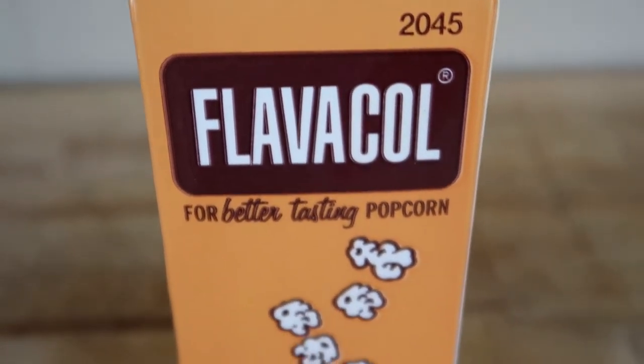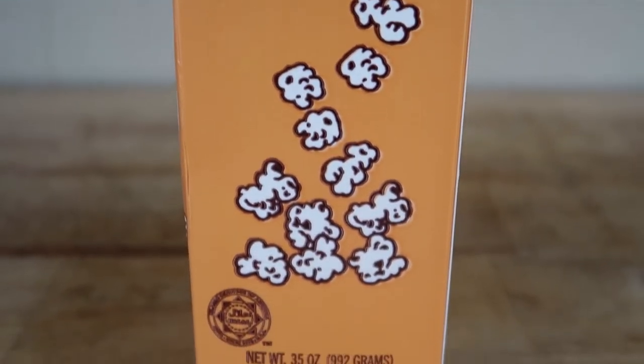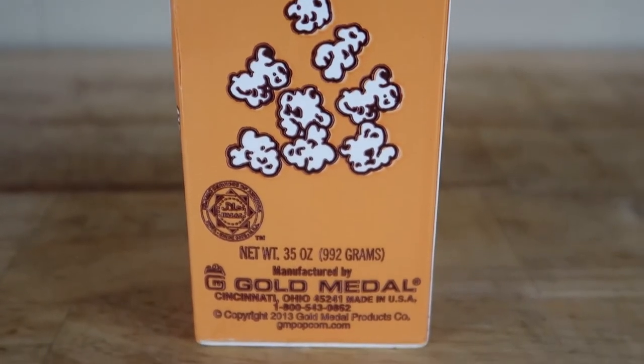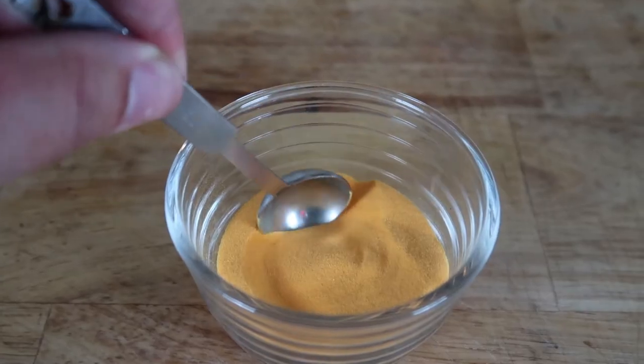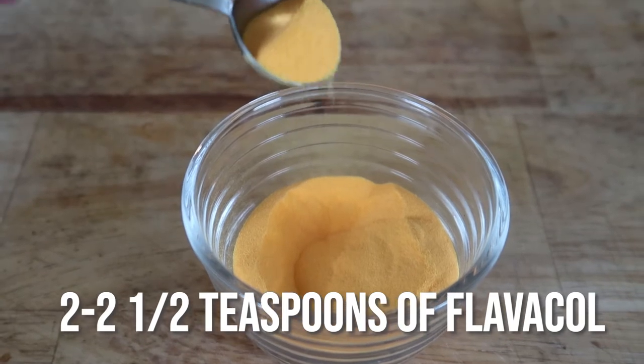Flavacol is the secret ingredient to getting that movie theater taste. You can order this online — I got mine off Amazon. This stuff lasts forever. Some people's tastes are different, but I add about two to two and a half teaspoons of this to my mix.